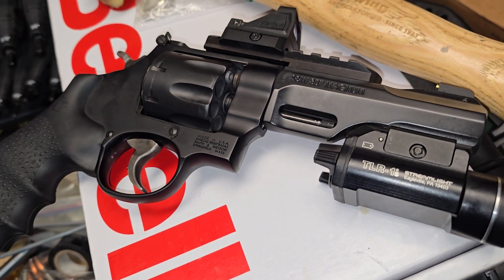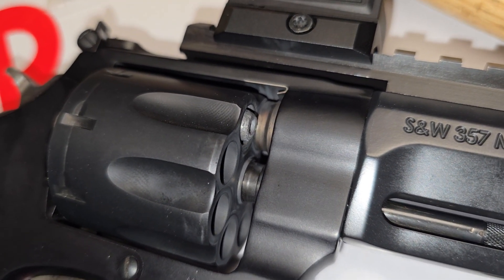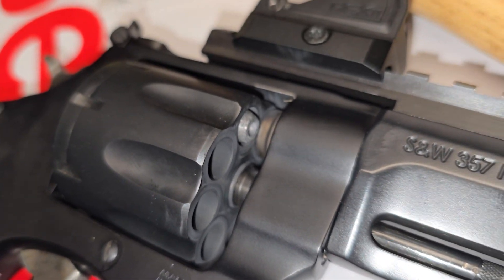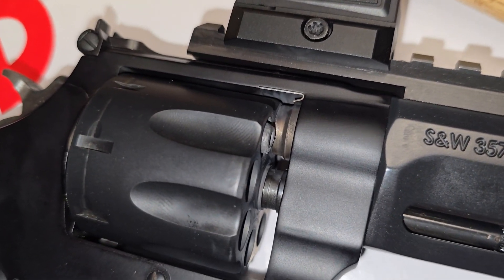Because this gun is scandium and super lightweight, it's probably a little bit more prone to do that, especially on perhaps reloaded ammo. I could have sworn this was factory Federal, but it is definitely old — very, very old.